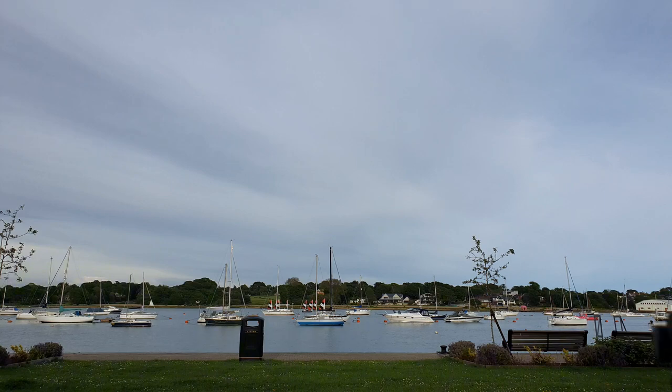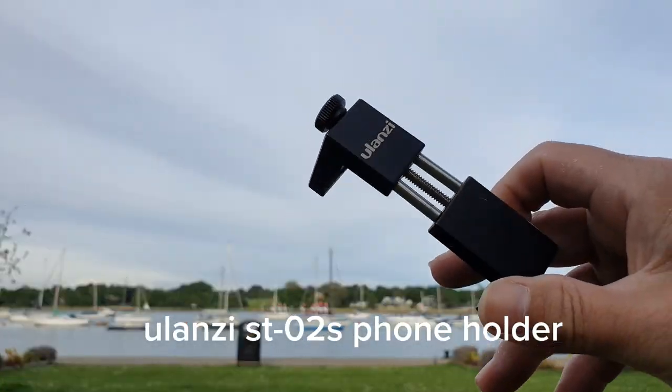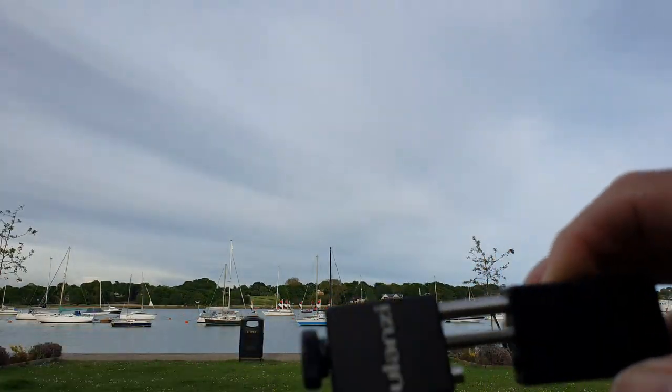Hi guys, welcome back. So this is the problem we have here — as you can see, it's coming out, and that's going to fall out while in the field, and that's going to be inconvenient.